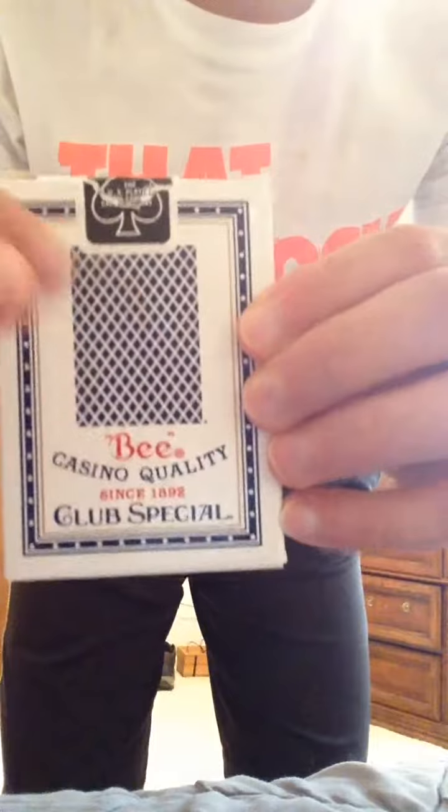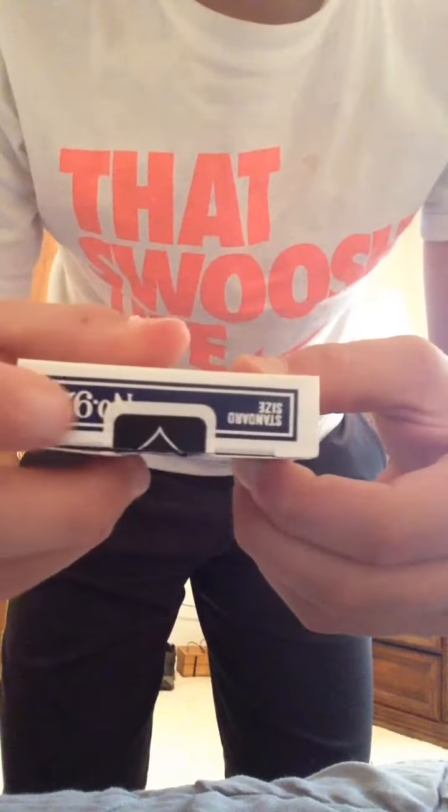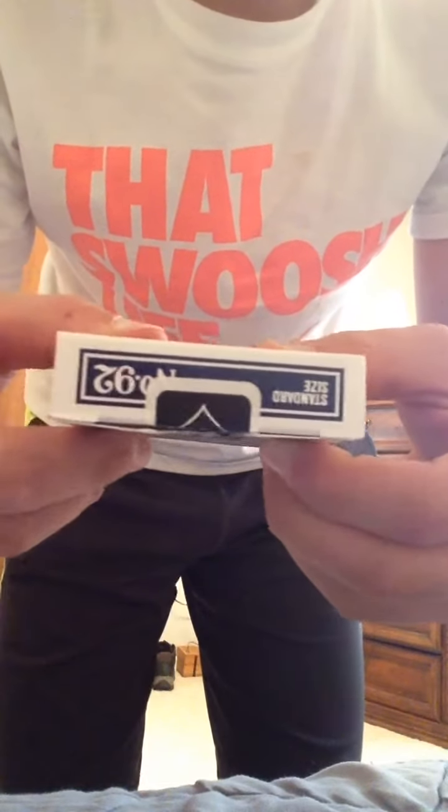The back has the picture of the cards, a nice little border going around, seal, standard, and number 92. I think that's what that says, yeah. Now let's get into the cards — first in the flap, just got some copyright information here.